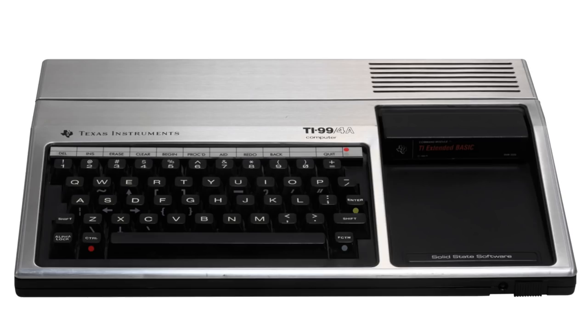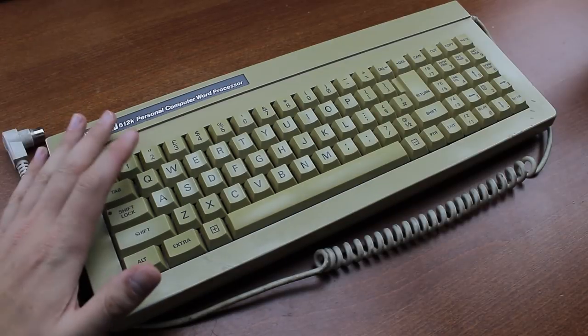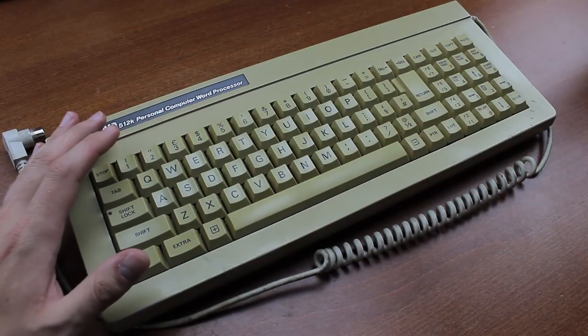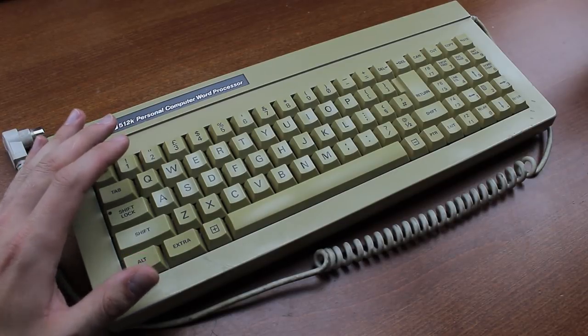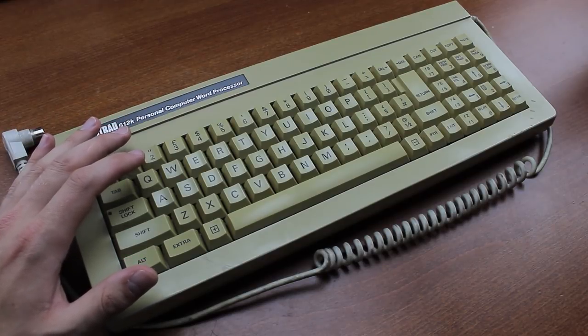Seeing how IBM was destroying any and all competition in the personal computer business, a lot of other companies tried to vie for more economic specialized machines like this one. A somewhat similar concept is the Amstrad PCW computer line, which I talked about at an earlier point. These were technically PCs but mostly intended for word processing, and although I can't speak for the quality of the computers themselves, these Amstrad keyboards are an excellent example of why you don't want to do something too cheaply — they're some of the most inferior pieces of infernal garbage I've ever come across.